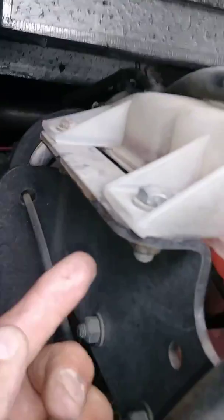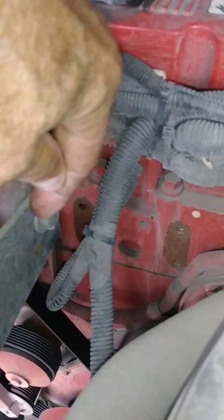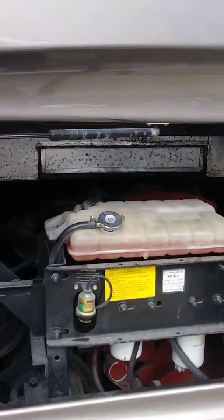We have to take off this bolt here, which has a nut under it, and this bolt here, which has a nut under it — those two are easy. Over here, however, we have a nut with a bolt on the backside that's going to be hard to get to, and this one has the nut on the backside which we can access, so this one will be the hardest one. This is in a 2008 Tiffin Allegra Bus Motorhome.